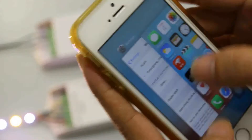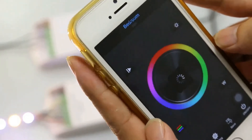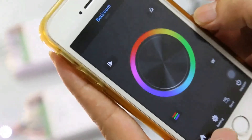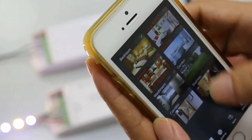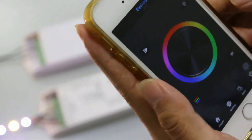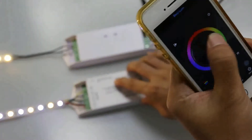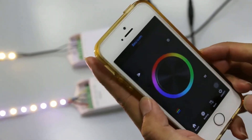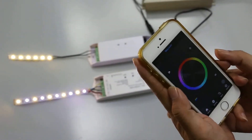Now we open the EasyLighting APP. The next step, we have to choose a room — for example, we choose a bedroom — and then we pair the controller to the room. Short press the learning key on the controller and touch the color wheel of the RGBW interface in the APP. The LED light flashes, so the pairing is successful.